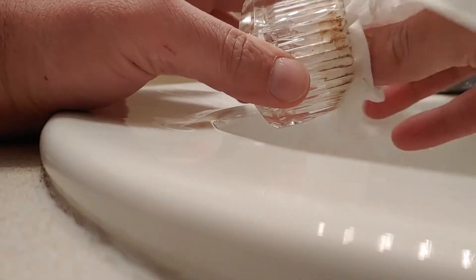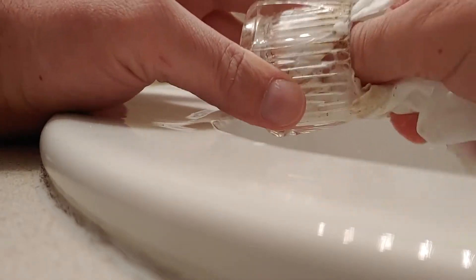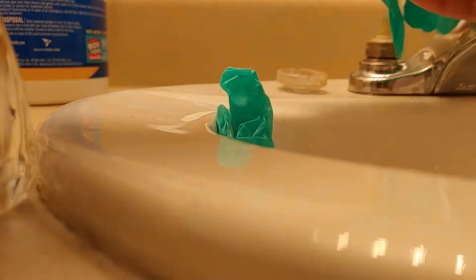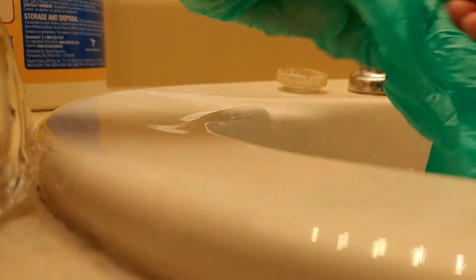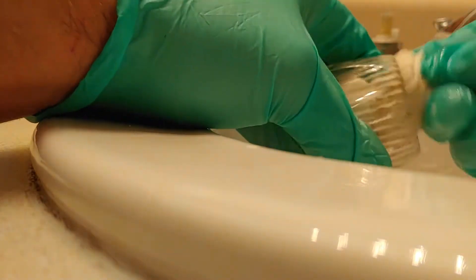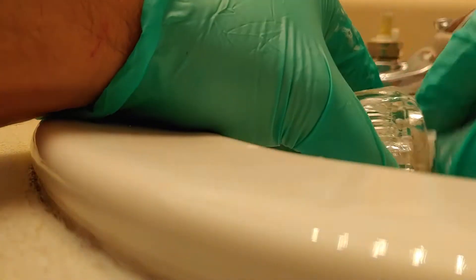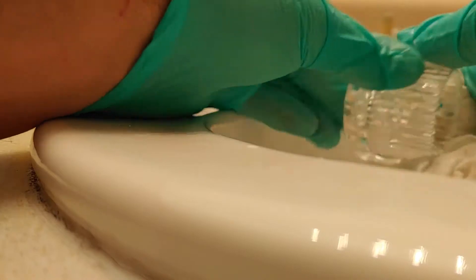We're going to clean this all out with an antiseptic, antibacterial wipe. Let's get it all clean. I'm going to put some gloves on because we don't want our hands to smell like cleaning solution. Turn the cold water on here, get a little bit of water in this antibacterial. I'm going to clean this out, get all the gunk out. Then you screw it back on and voila - very shiny.